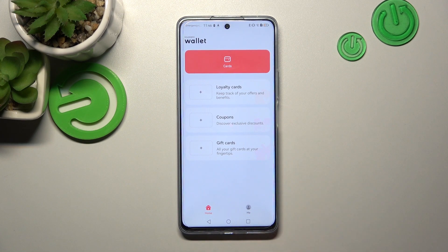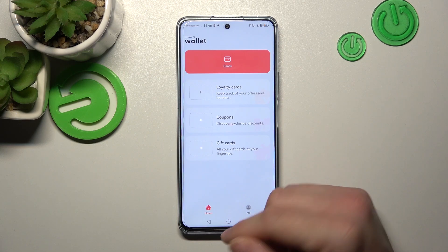Hello, in front of me I've got Huawei Nova 11i. In this video I'll show you how to manage Huawei Wallet.